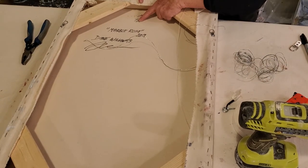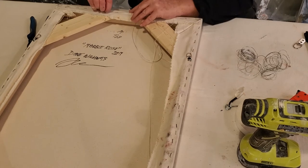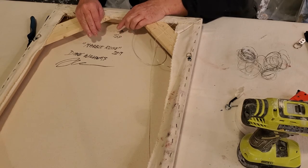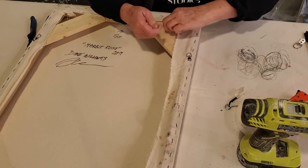You do not want the wire to come up too high, or when you hang it on a hook on the wall you're going to see that hook. You want the hook to be hidden behind the painting. So let's go ahead and twist our wire onto our D-rings.